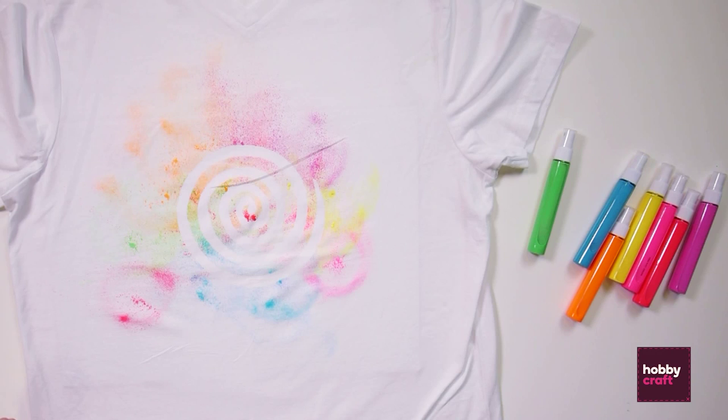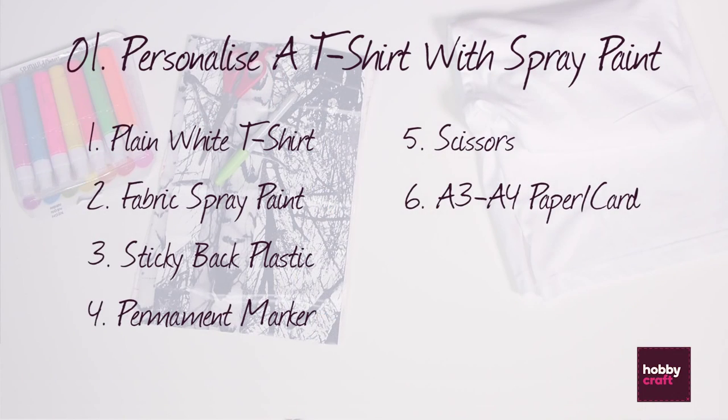First of all we're going to be using a stencil and some spray paint to personalise a t-shirt. To make this you will need a plain white t-shirt, fabric spray paint, some fablon or sticky back plastic, a Sharpie pen, some scissors, and some paper or card to go inside the t-shirt to protect the back from the spray paint.